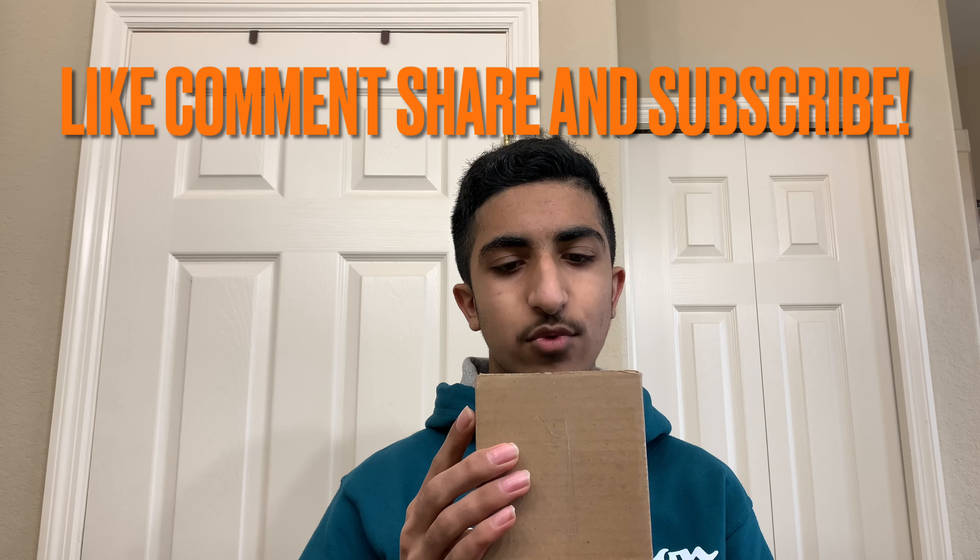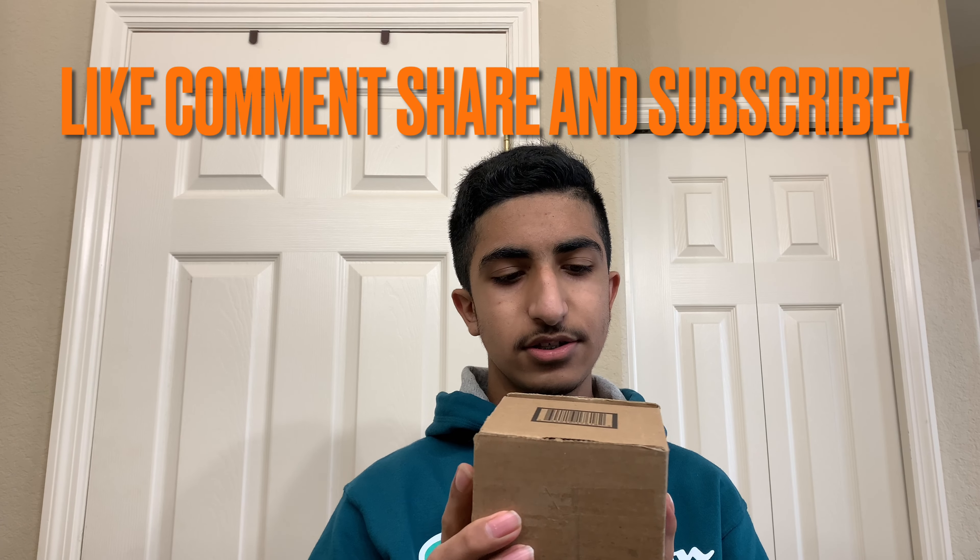Here is the package it came in. I'm only going to show you the side for now since my address is on it — I have to scratch that out. Let's take the packing slip out. This is the sticker it came with — a new winter theme sticker — and then the wrapping. Here's the first look at the Naruto Sage Mode G Fuel flavor.